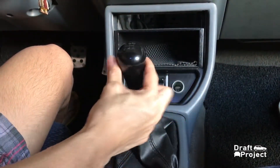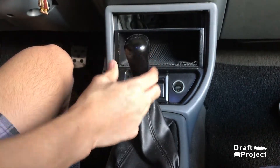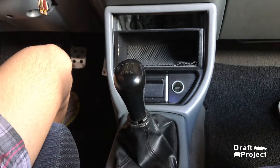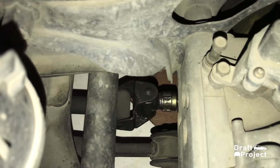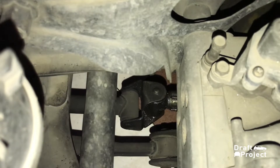So here we have a sloppy shifter. Whenever you put it on gear, you could move it from side to side — it means there is a huge clearance. Upon inspection, I suspect that the shifter linkage is the primary cause of this sloppy shifter. So I'm going to modify and improve it to make it solid like it was brand new. One thing I can guarantee you is that this won't completely eliminate but will lessen the clearance of the shifter.